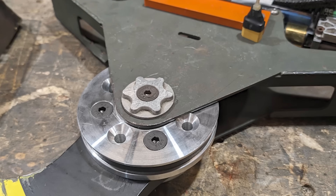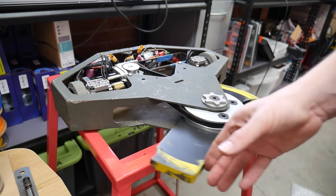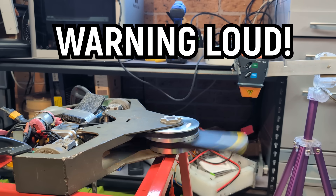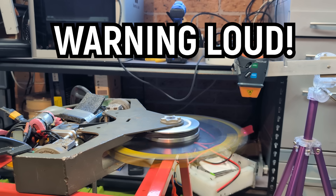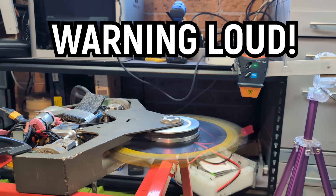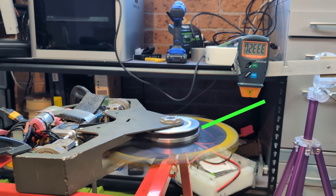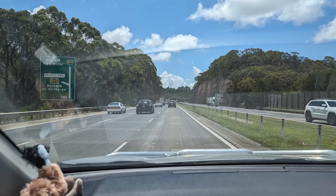For the second weapon assembly, I got some assistance to lathe up a larger pulley, which goes over the existing one, using the original powerful inrunner. It's way more powerful, but it comes with a significant downside of having this huge vulnerable pulley, and the weight of it puts the robot pretty close to the weight limit. Still, with no more time left, we packed our things and headed up the coast to the event.